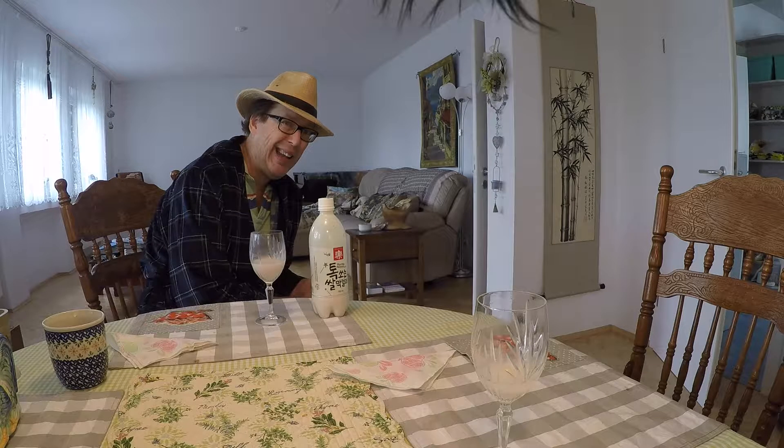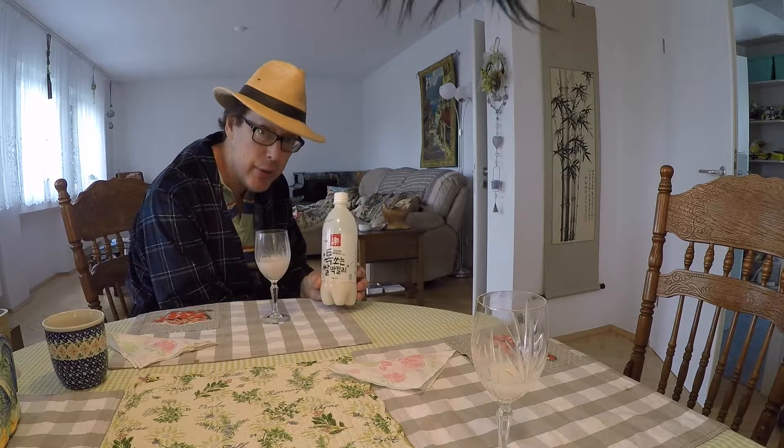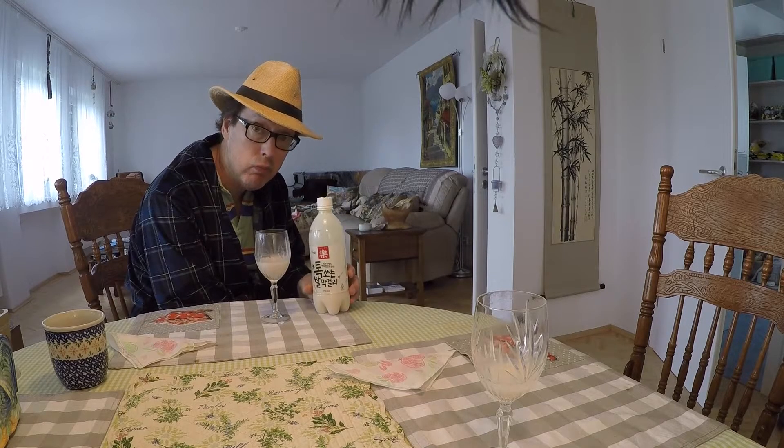Final thoughts — I'll definitely try this again just to see how consistent they are with flavor and taste. The bottle shows a packaging date of January 25th, 2016 and an expiration date of January 24th, 2017, so they're considering it good for a year. It's Father's Day, June 19th, so it's five months old. It definitely doesn't taste as good as the fresh stuff you get in Korea, but that's to be expected — no different than getting a draft beer freshly made versus a canned or bottled beer. There seems to be a real difference in flavor.